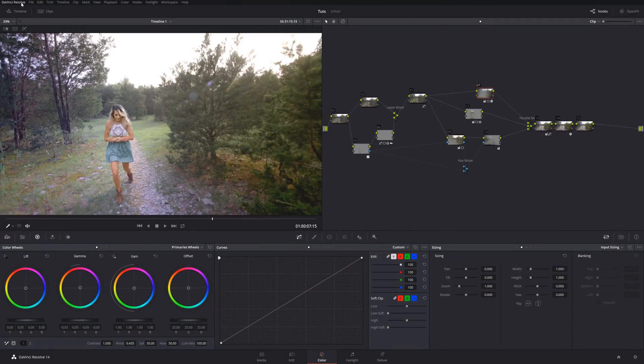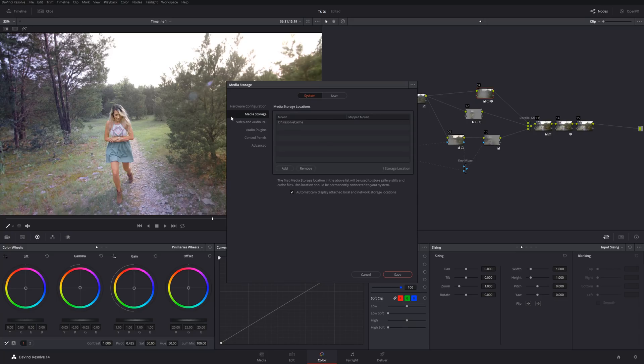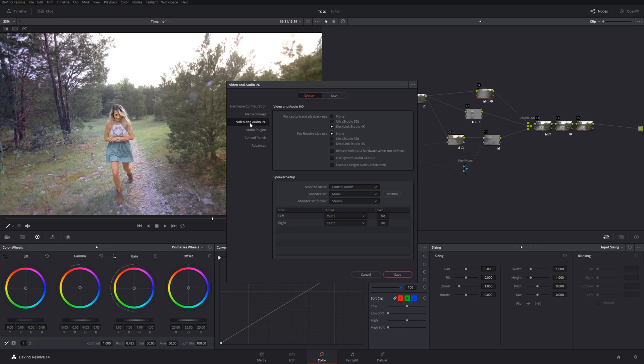We'll hop over to the screen capture and I'll show you how to set it up. In your software, the first thing you'll do is go to DaVinci Resolve Preferences, then go to Video and Audio I/O. You can see for Capture and Playback I've got the Decklink Studio 4K selected right in here.